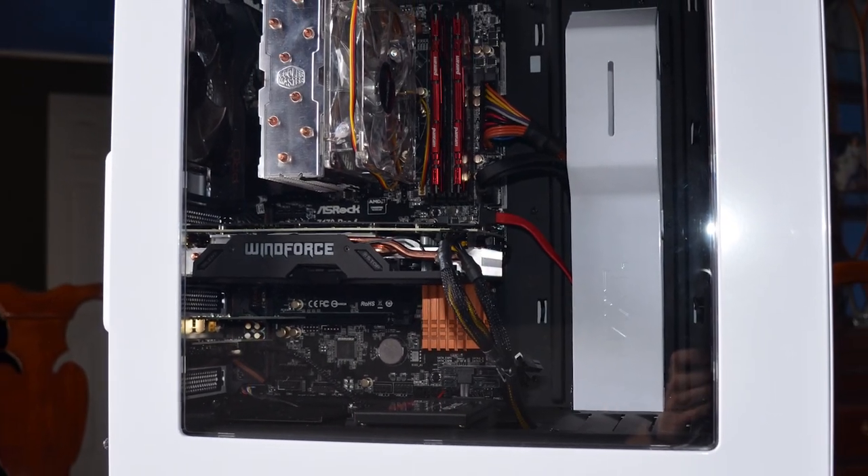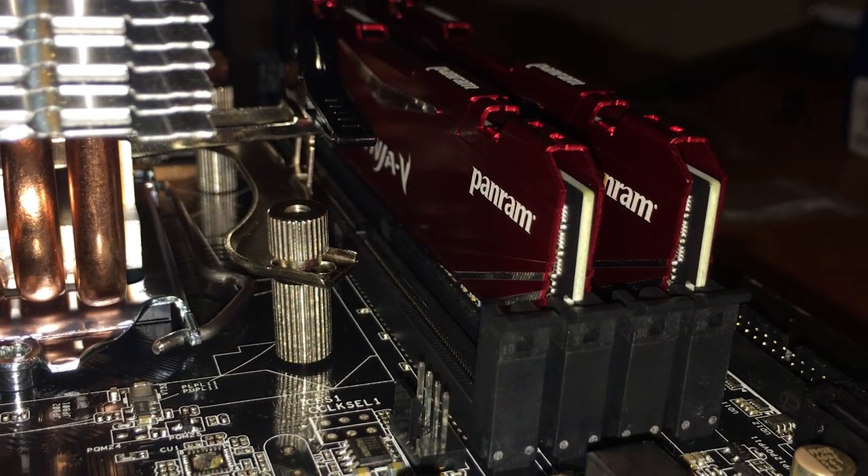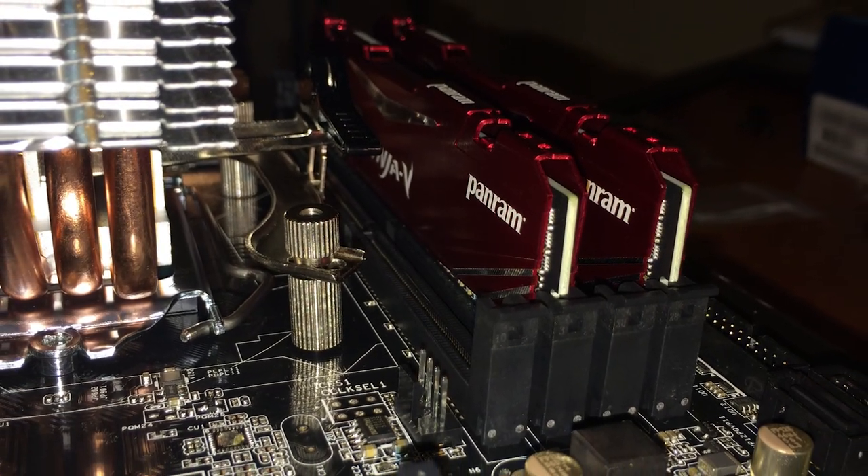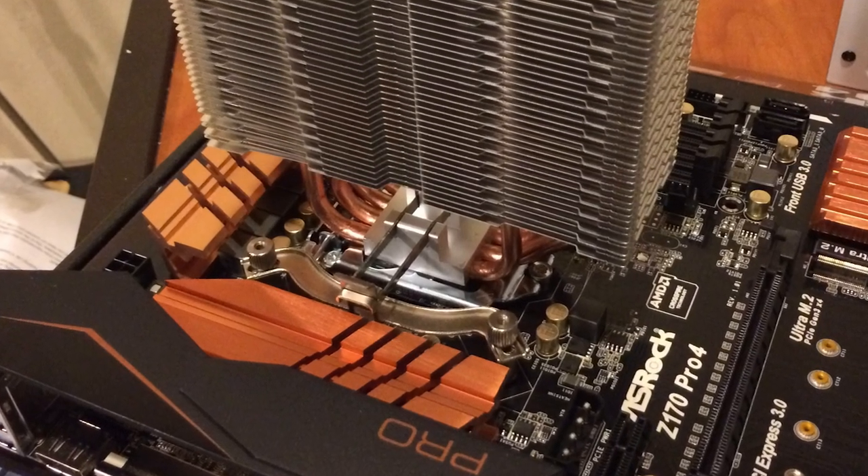I'm also sporting a Gigabyte Windforce R9 380 4GB graphics card and two sticks of DDR4 clocked at 2666 MHz. If you're wondering how we managed to overclock my locked Core i3, check out the link in the video description.